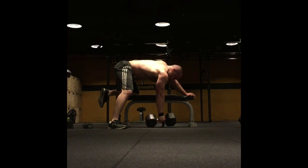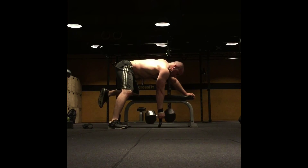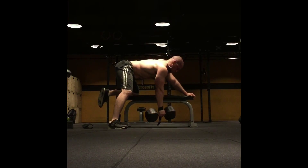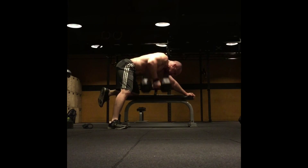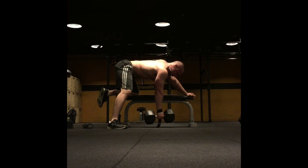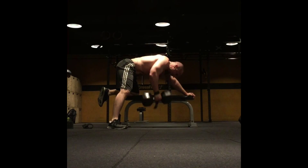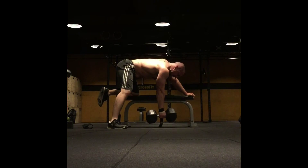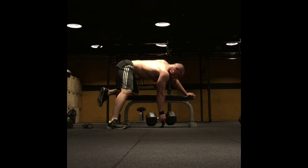Overall, considering that I was kind of beat up and tired from all the squatting this week, the workout still went great. I left the gym tired but not destroyed, which is always a good thing. You never want to completely annihilate your body — you want to stimulate your muscles and stimulate growth, but not kill yourself.